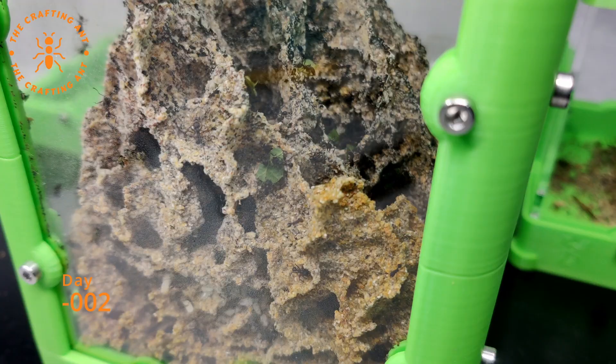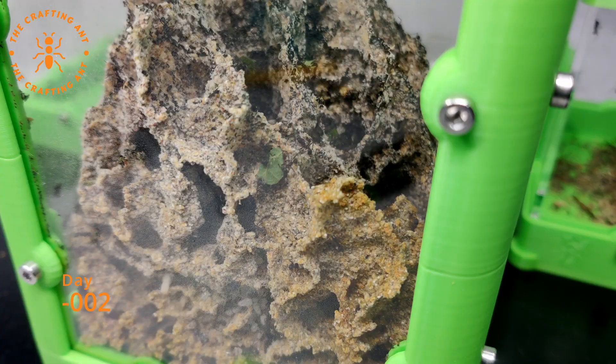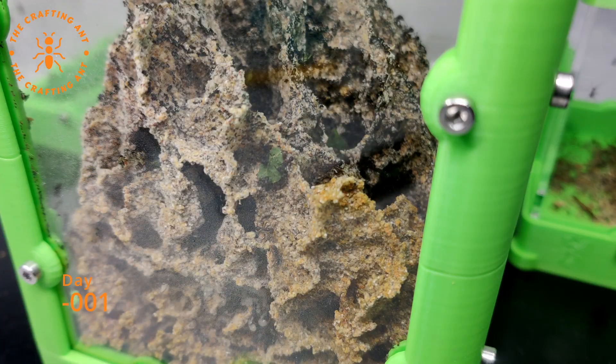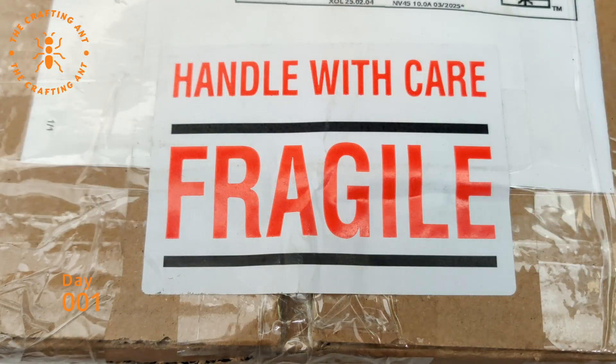Day minus 2 — by the day count you can already guess what happened: the shipping was delayed. Day minus 1, shipping still delayed. Day 1, finally the colony arrived.